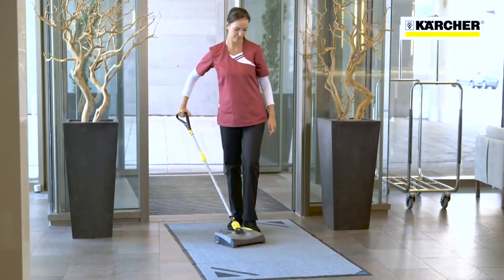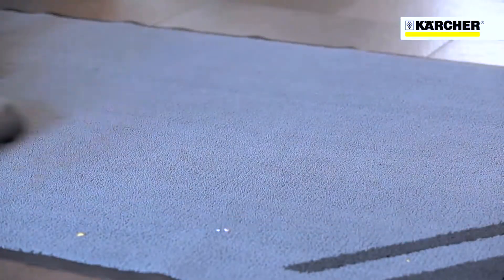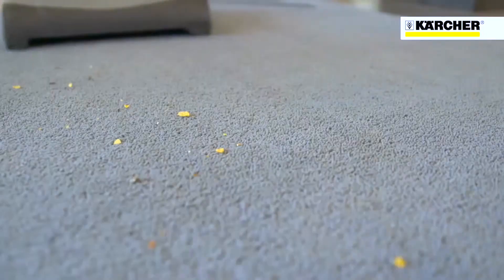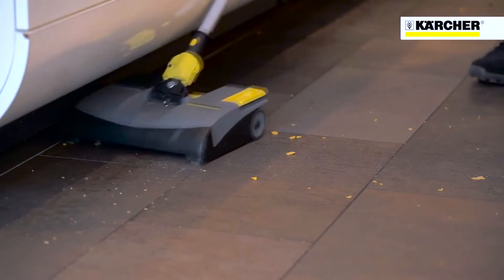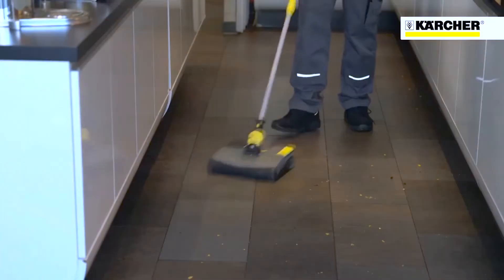This is the Karcher EB31 electric broom. The machine is designed for quick cleanups on hard and carpeted floors. The machine is very light, very quiet, and being battery powered there's no trailing cable.